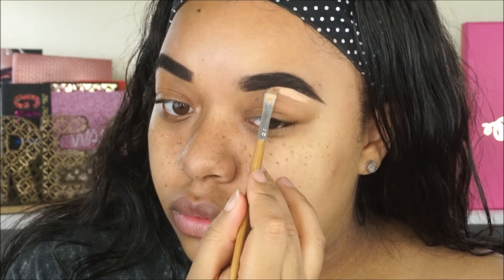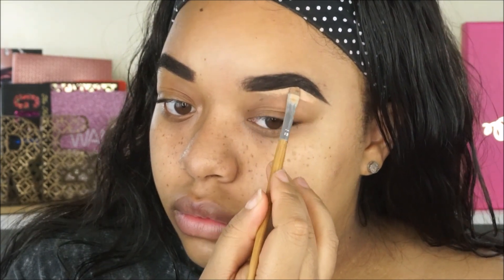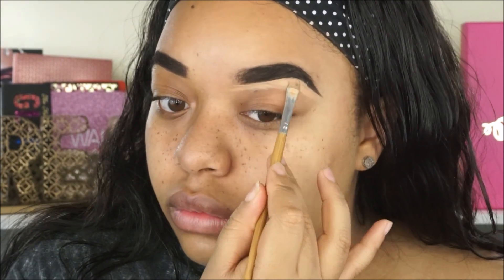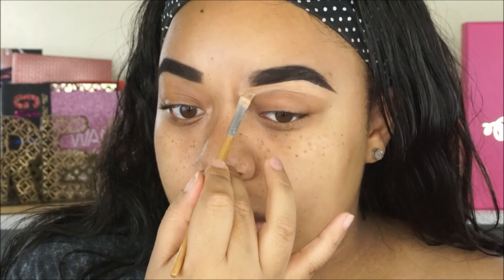I feel like you can be as sloppy as you want with brow gel, but as long as you go in and carve them out with concealer it's like popping — it's amazing. And then I'm also going to take the concealer and run it down my lid just to prep for eyeshadow so that our eyeshadows show up nice and pigmented.